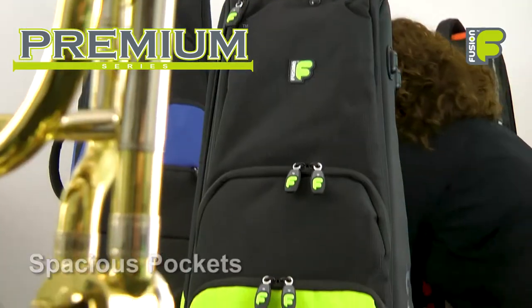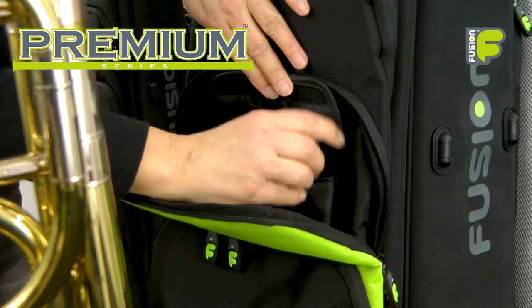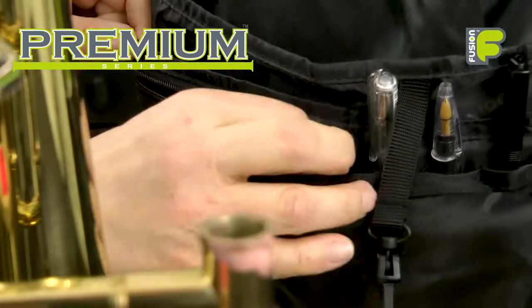Three convenient spacious pockets provide storage for a music stand, a pocket for your mouthpieces and A4 music, and an organizer pocket for keys and other personal items and accessories.